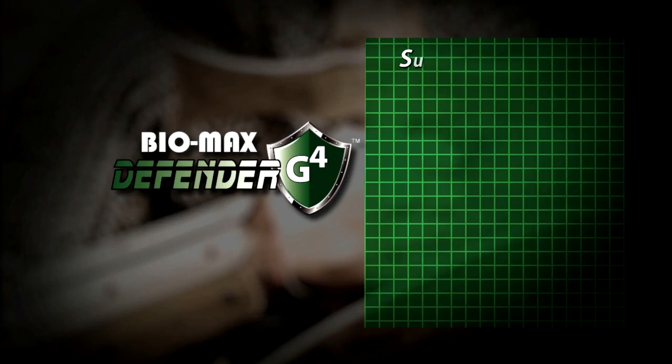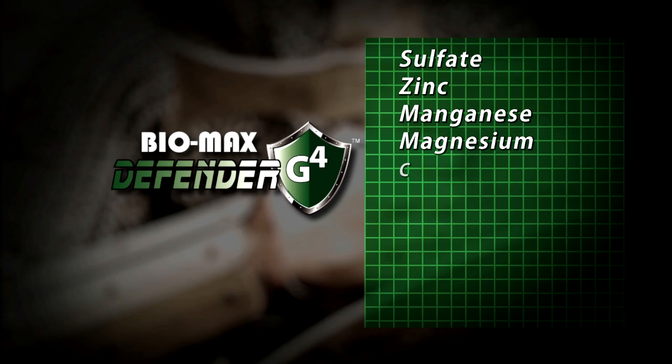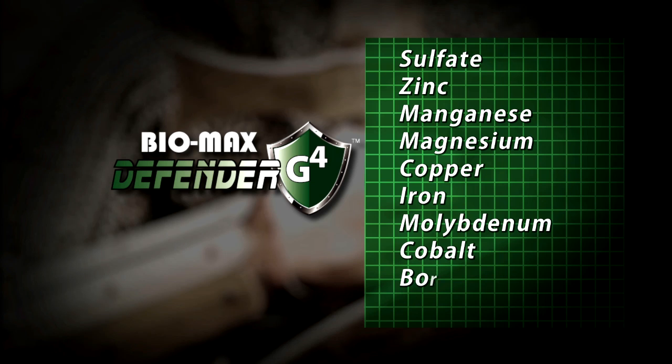The biggest thing we're looking at is we have sulfate as well as zinc, manganese, magnesium, copper, iron, molybdenum, cobalt, boron, and nickel — giving a complete shield to fight against the chelation effects from modern agriculture due to the tie-up of some of the chemistries that are out here, and building upon a better, healthier plant that will give a long-term economic yield response.